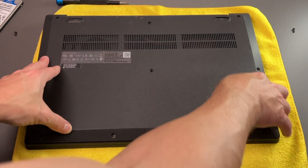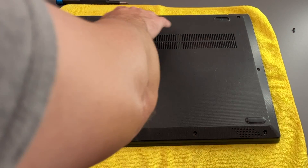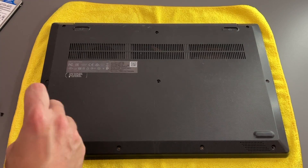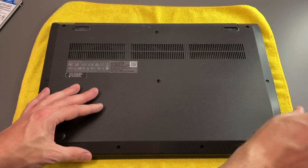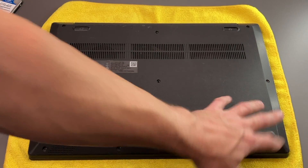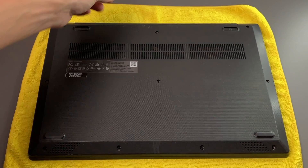And now we'll go ahead and clip this back in and start putting our screws back in. Again, this one had some issues — two screws are missing, and the fourth screw I tried to put in no longer works. But again, that could be because of one of these broken pieces that were already there.